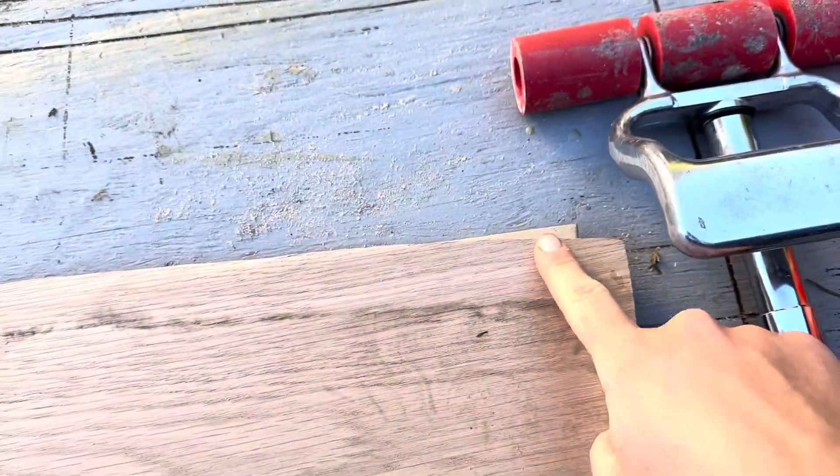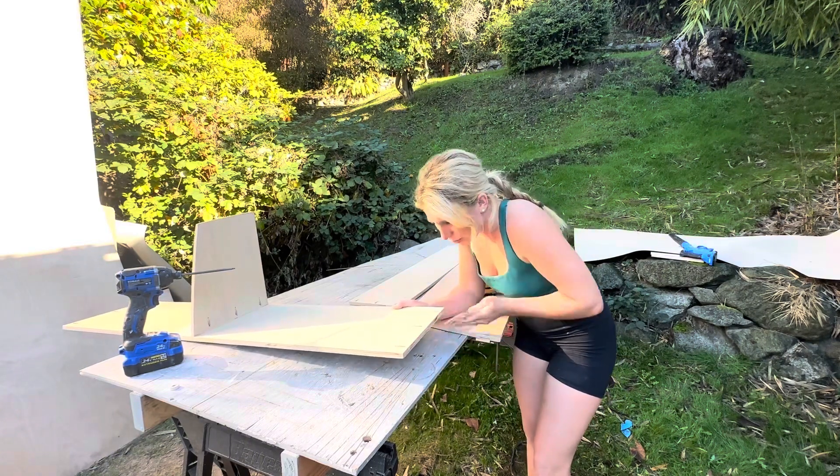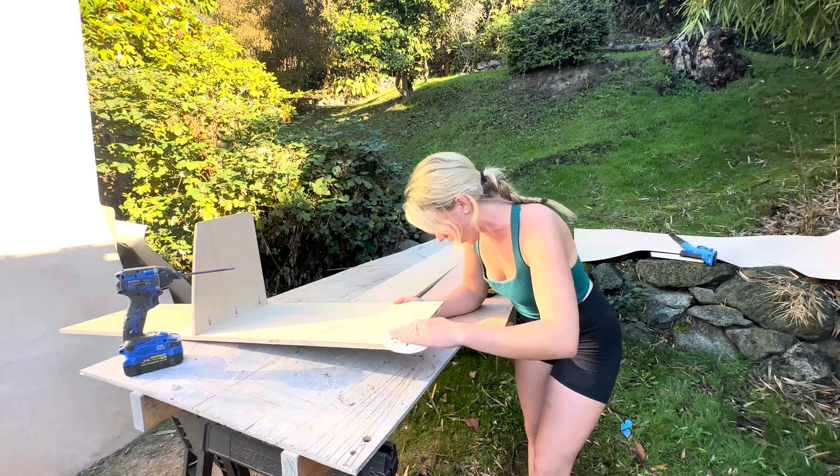Almost perfect, but of course I'll fix it — I always do. I always like to sand the edges before I attach the pieces because I won't be able to reach this edge after it's assembled.